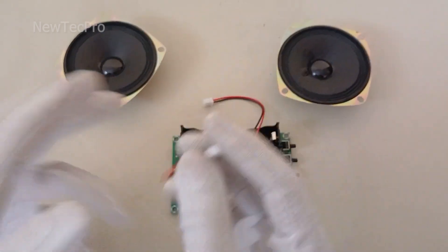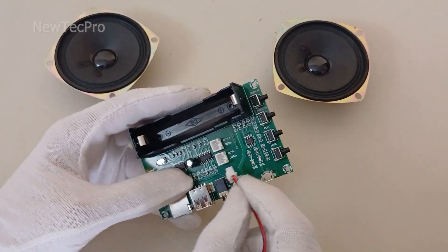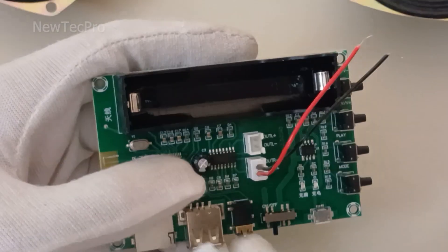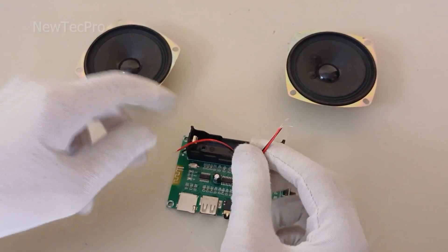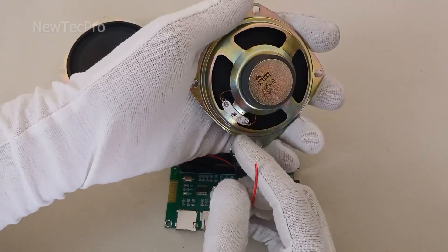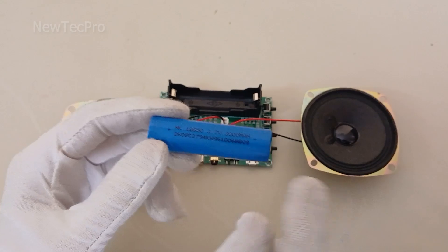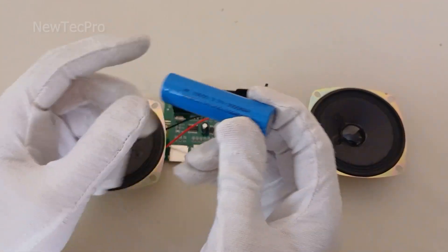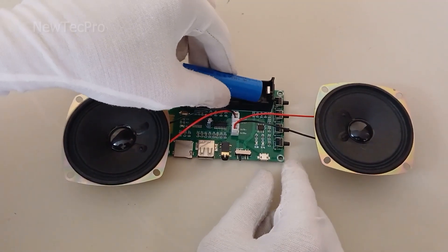First of all, we connect the connector and the wire to the speaker output of the module — for the right output speaker here, and for the left output speaker here. Okay, let's connect this wire to the speaker for testing. This module amplifier is powered by a lithium battery — you must put a high capacity lithium battery in this part, positive here and negative here.